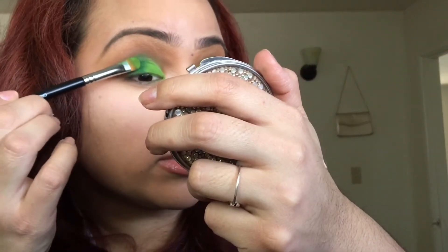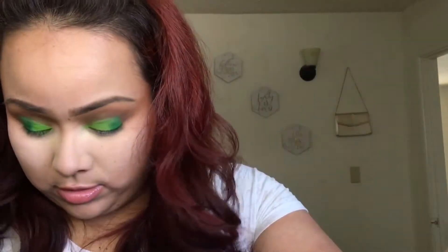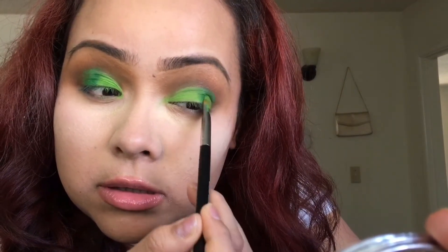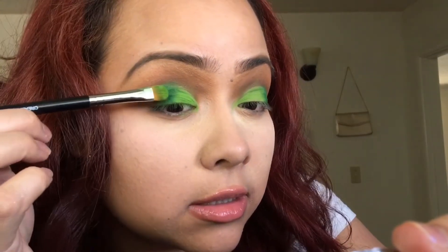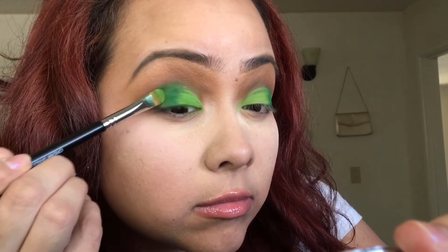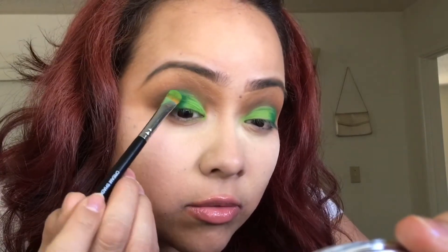Why is this patchiness happening? It's like right where the concealer stopped — it's just patchiness. It's like it's not grabbing this color. From far away it's fine. I think it's because the concealer ended right there.